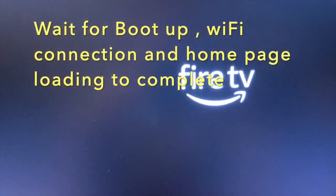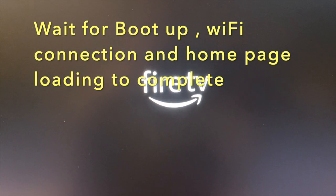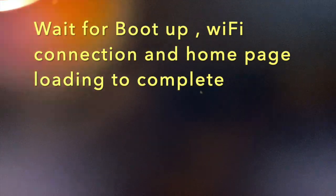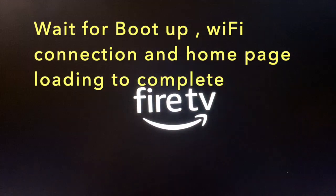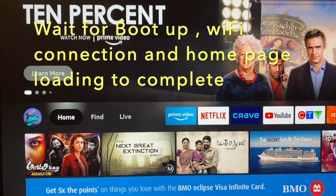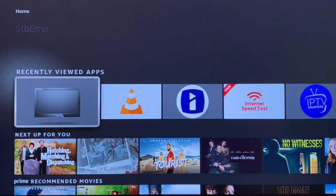Fire TV will start booting up. Wait for complete boot up, network connections, and finally home page loading. Wait for all these things to be completed. Now start the STB emulator app. There you go — the server bar is loading and the picture is on.